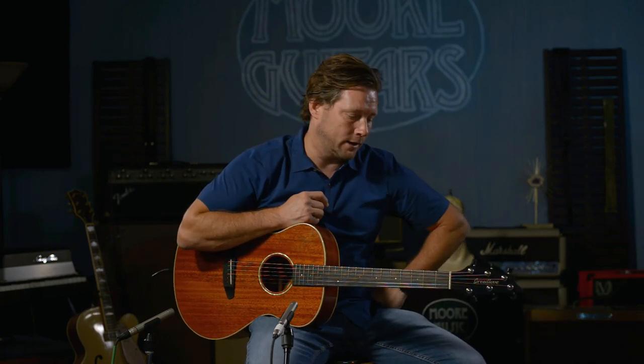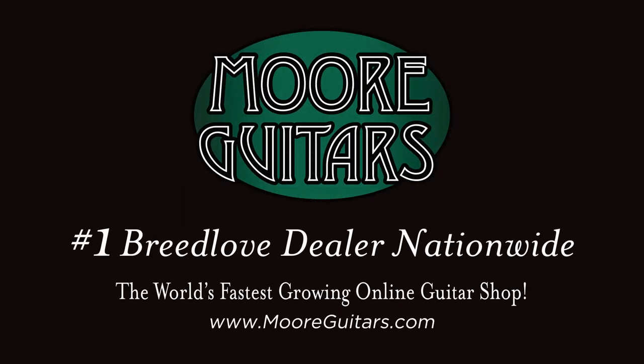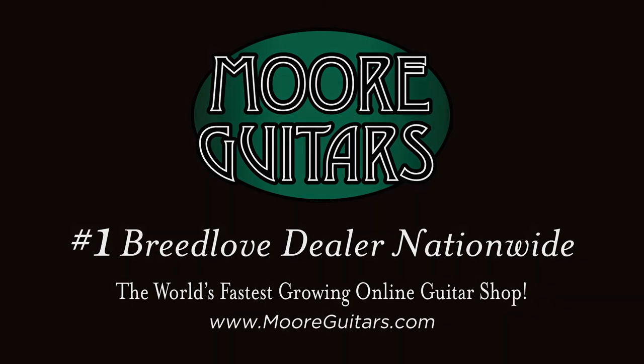moreguitars.com. I'm Brett. You can call Ed, Rob, or Corey — any of the people here. We love helping people, it's what we're all about. So check us out. Give us a like on this YouTube video and we'll see you again soon, maybe with another Breedlove video.